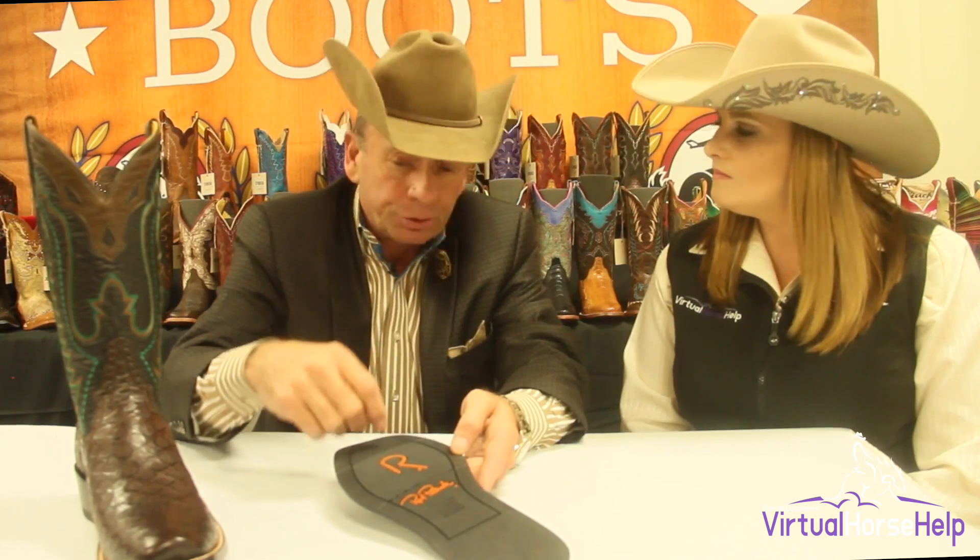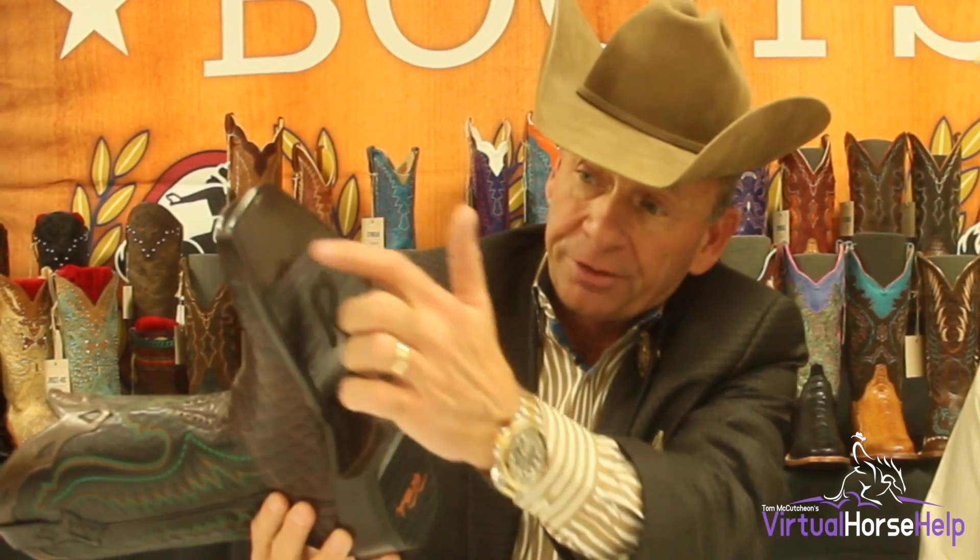They've already accepted this tread in the stirrup because this mimics our LR sole that they already know and like, which is a leather-rubber combination.